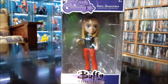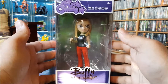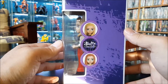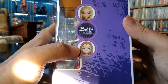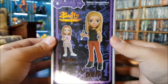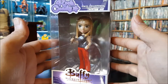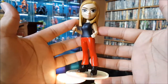Next one we've got is Buffy the Vampire Slayer — that was a fun show, enjoyed that. Got Buffy on the side, and this series also comes with Willow. I don't know if I'm gonna get her yet. Let's take a look at Buffy out of the box.